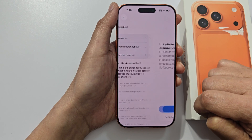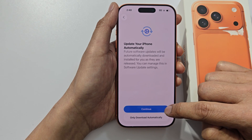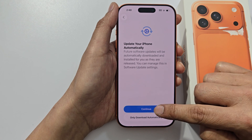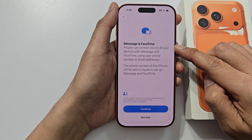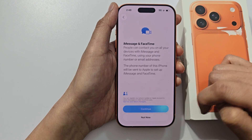Tap on don't use, tap on agree, then tap on continue and tap on agree. And then for iMessage and FaceTime, you can choose continue or not now.